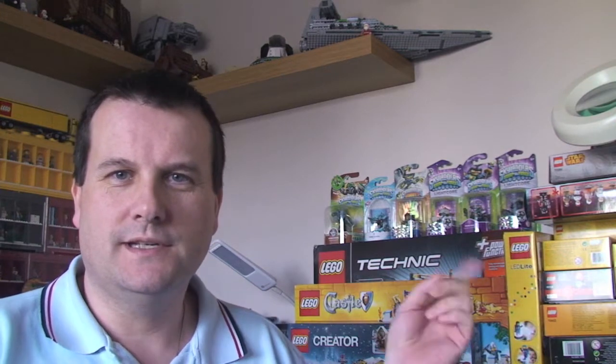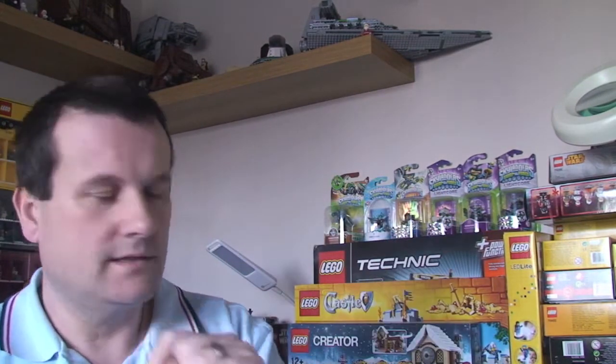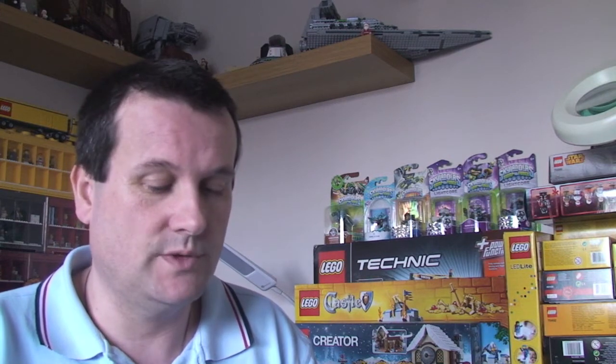Hello everyone, it's Dave, also known as Destination Lego, as you can see in the background — Lego, and probably up there, Lego, and there, Lego. Also Skylanders — I like Skylanders. Anyway, it's Dave, for the purpose of this channel, which is my vlog channel. My main channel is Destination Lego; a link to that channel is down in the description, so go and take a look at that.